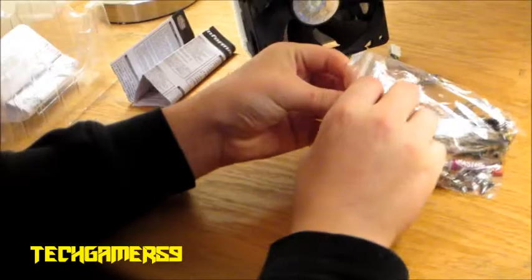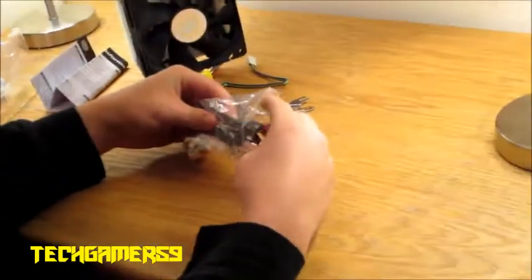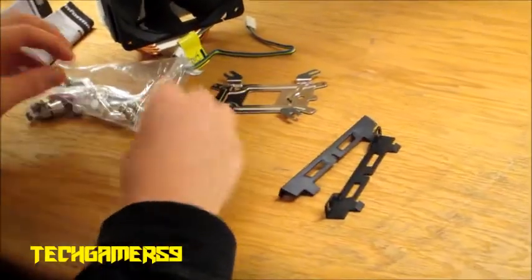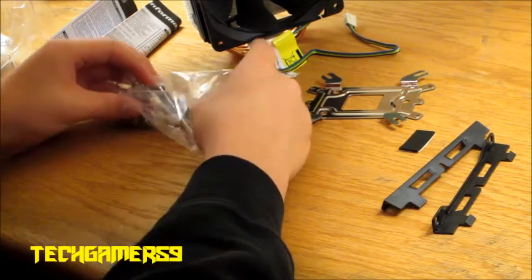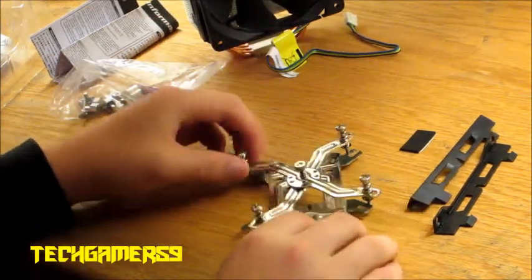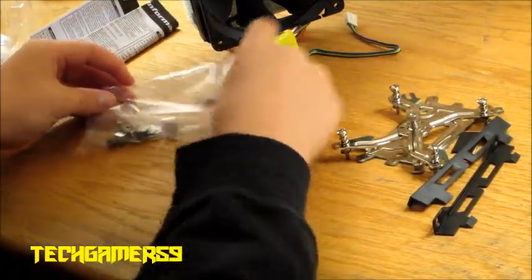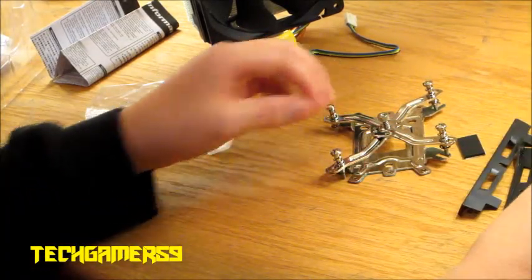So opening up the bag — we got brackets for the other fan. There's also some kind of rubbery thing in here, honestly I have no idea what that's for. And then there's a little board that goes in between and mounts out like that. And then you've got the thermal compound that goes on top of the processor.